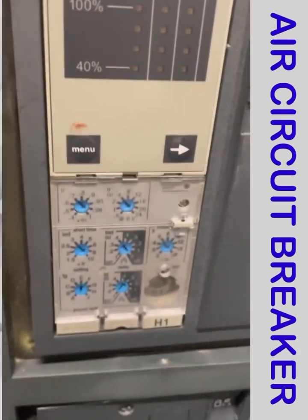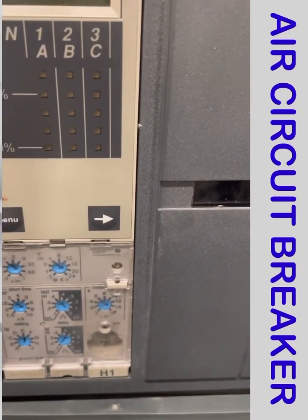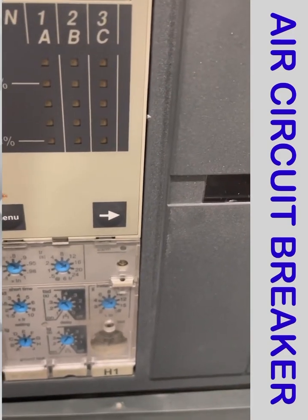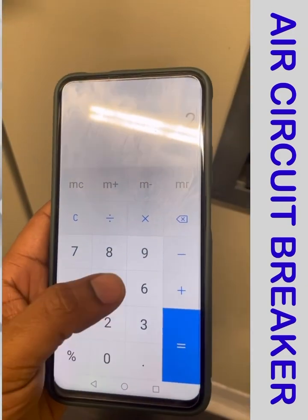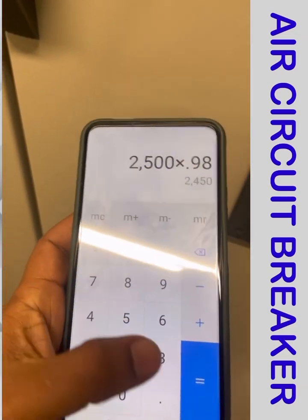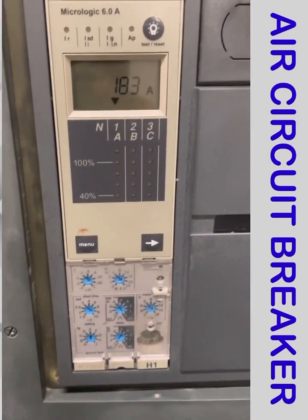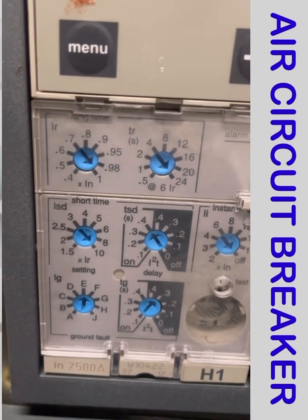So we multiply 2500 by 0.98 — let me calculate: 2500 × 0.98 = 2450 A. That means the long time current of the breaker is 2450 A. The time setting is set at 20 seconds.